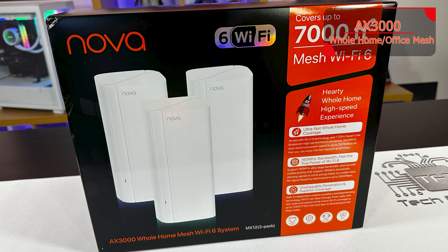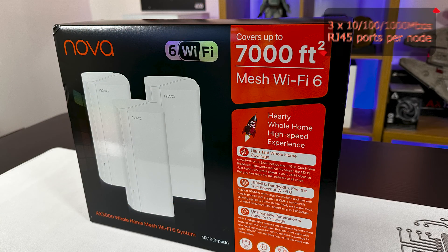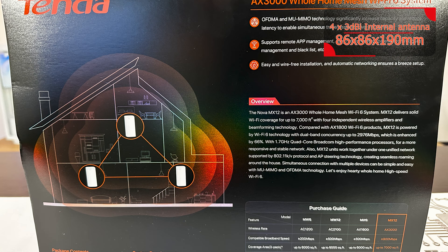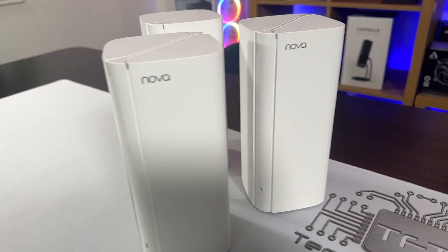It's a mesh, which basically means that three of these units will work together to create like a big bubble around your home or your office, so you can connect up to the Wi-Fi anywhere, or even potentially plug directly into these things — a bit like mini switches positioned wirelessly around your house. The back of the box shows a diagram of a house with the three nodes positioned in different areas to create that bubble, giving you Wi-Fi in every area.